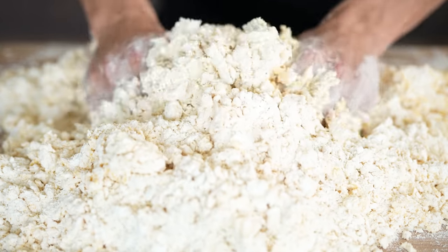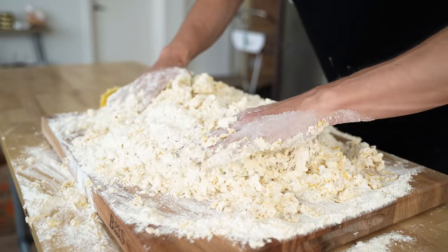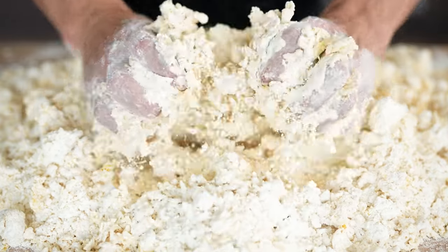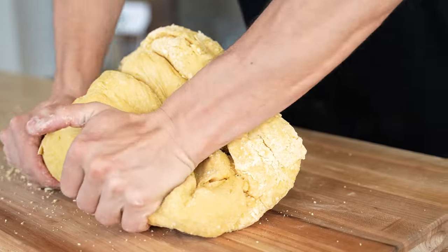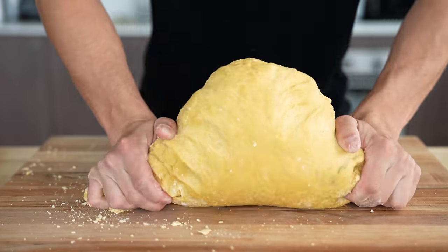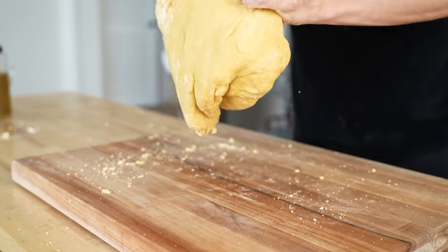At this point, we're pulling everything together, slowly bringing it closer and closer to that uniform pasta dough we're looking for. You should see that beautiful yellow color from the egg yolk start to come out. I've been kneading this for quite a while and wanted to take a breath — it's a fat piece of dough. This is just the biggest piece of dough you could ever imagine.